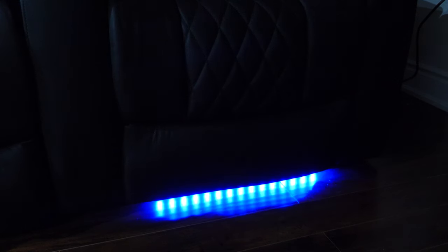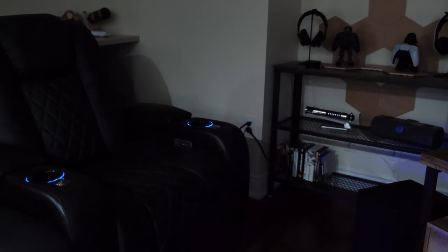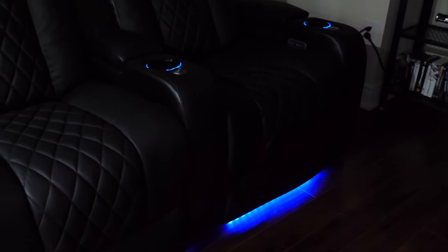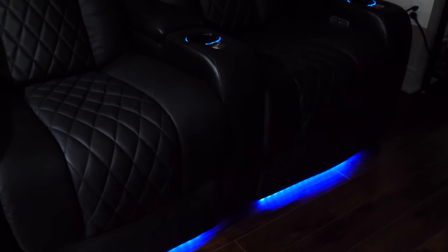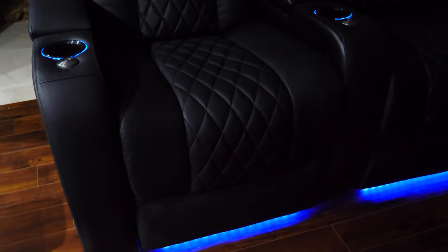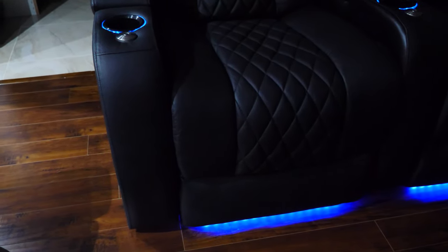I've had these recliners for almost two years and there's a problem. Two out of the five seats — the LED light control and the USB charging port — stopped working completely. What's concerning is that my wife and I use these seats about once a week, sometimes once a month, just because we're busy with kids and all that. So they hardly get used, which makes it concerning that the control panel for those functions wore out already. The motor to recline, the headrest, and the actual seat still work on those two seats though.